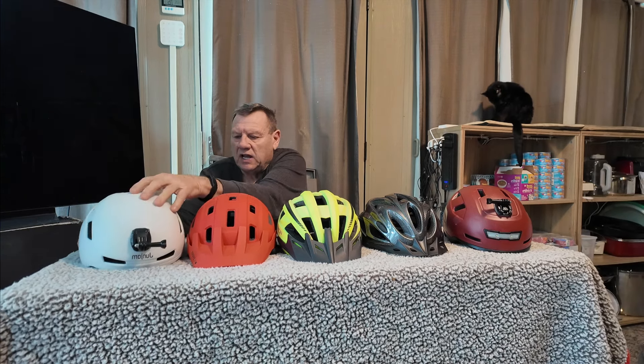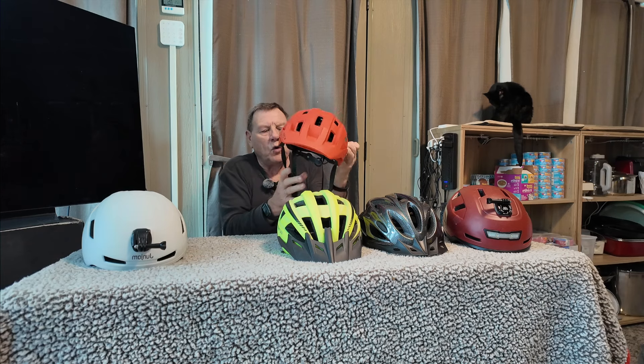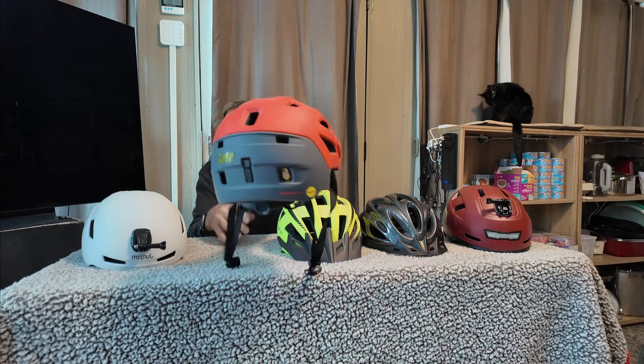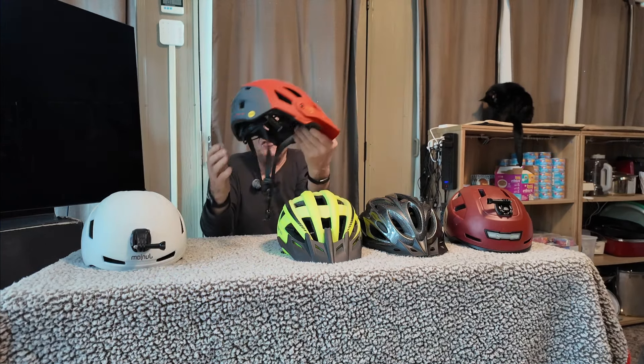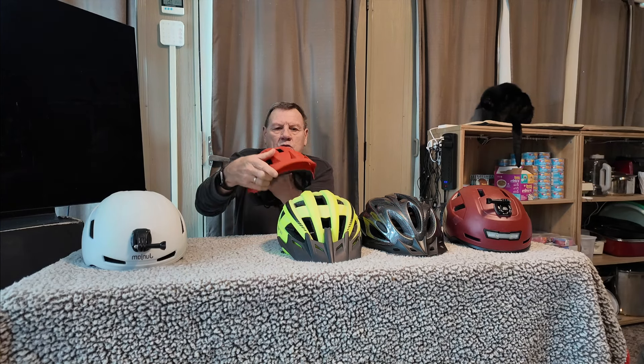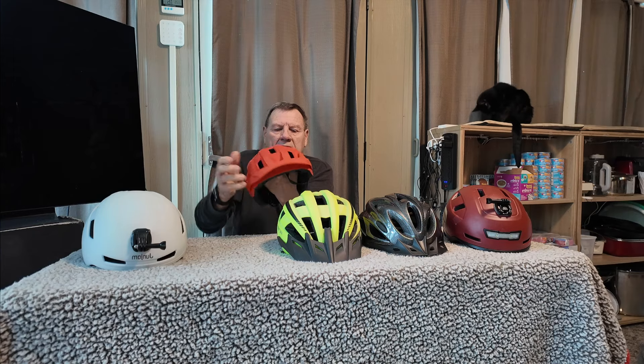The next one I'd like to talk about is called the Wild Horn. This is a cool-looking helmet — it also has a MIPS rating, as you can see on it. Three of these five helmets have that rating. It's got a nice little visor that you can lift up and put back down, and I wear it every now and then on my bike rides.